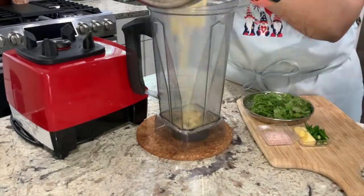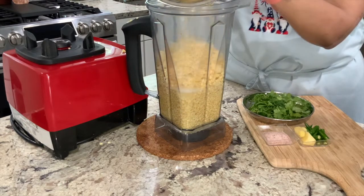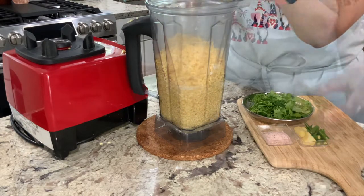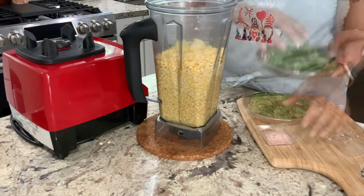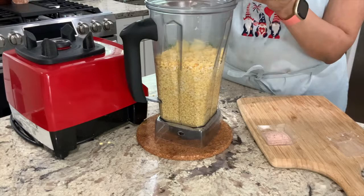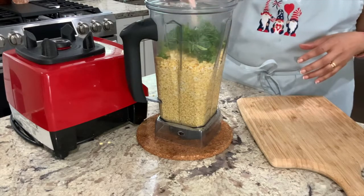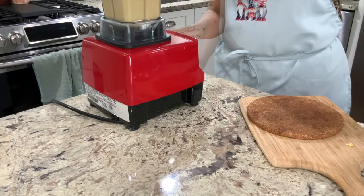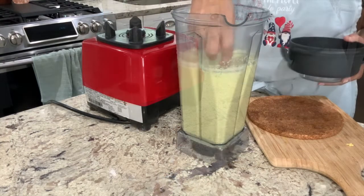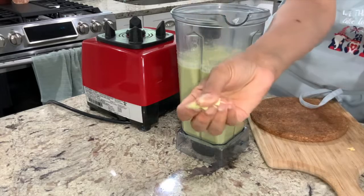Once the dal and rice are fully soaked, it's time to grind them along with the spices. To a blender, add in soaked rice, dal, 2-inch peeled ginger, 6 green chillies, 1/2 cup cilantro (both stems and leaves), and salt per taste. Using a minimum amount of water, grind to form a smooth batter. I used anywhere between 1/2 a cup and 3/4 cups of water for grinding.